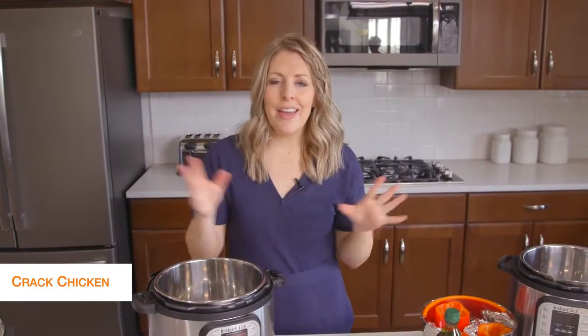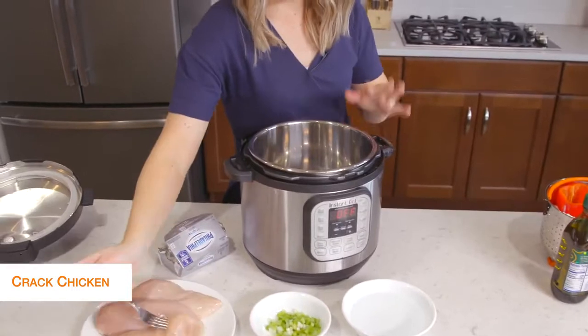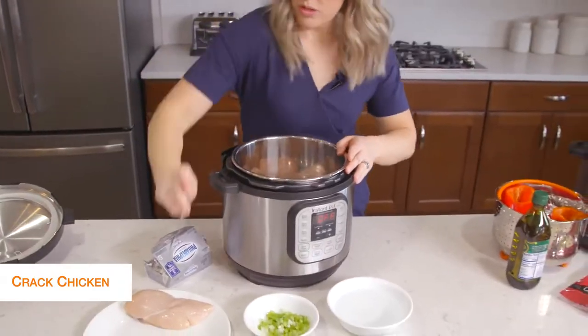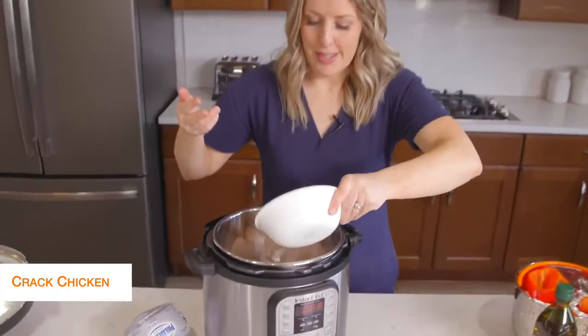The first recipe I'm making is cracked chicken. This is probably my go-to recipe. It's so quick and easy and we just put it on lettuce wraps when we're done. So I'm going to put about three chicken breasts in the bottom of the Instant Pot and then add about a cup of water right on top.